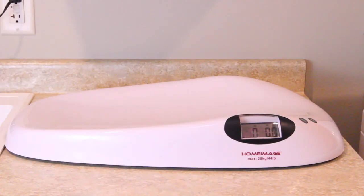Hey guys, this is Hayley from 101rabbits.com and today I'm going to be showing you how I weigh my rabbits and I'm also going to be telling you why I weigh my rabbits.